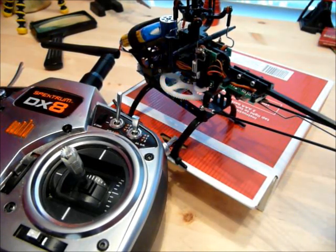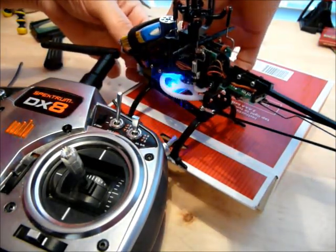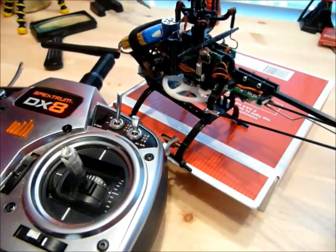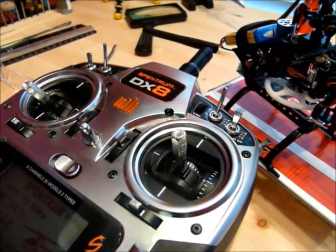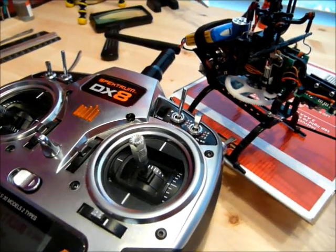When you're through, all you have to do is unplug the battery, lower your throttle, plug it back in, and you're ready to fly.